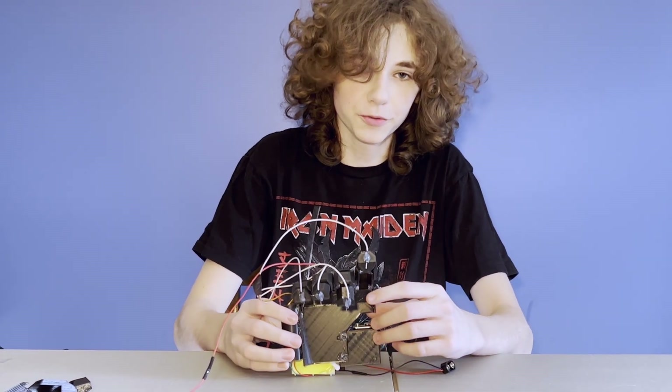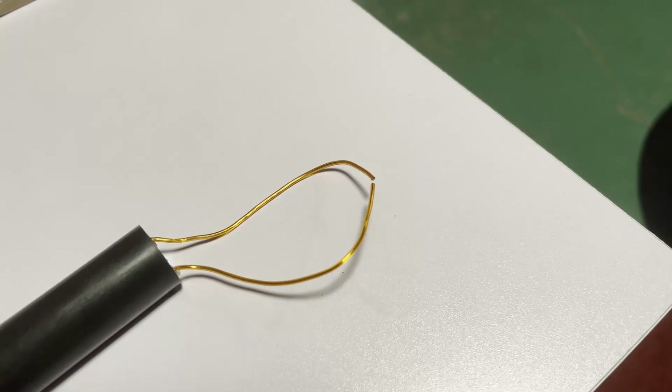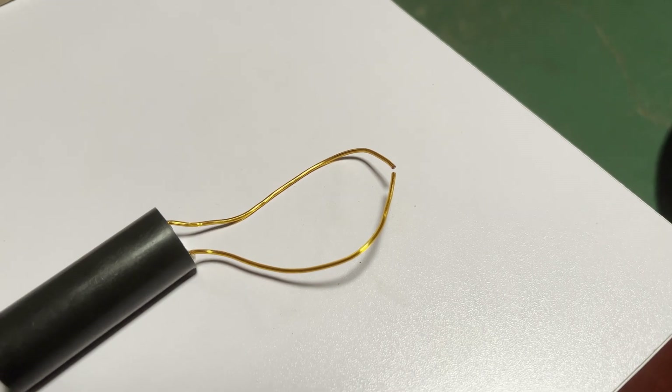This glove lets you shoot lightning from your fingers and electrocute people on contact. Originally this video was just going to be a taser handshake, but that quickly changed when I got one of these — a 9 volt battery powered taser. After testing it I quickly realized I could use it to shoot lightning between my fingers. Here's how I did it.